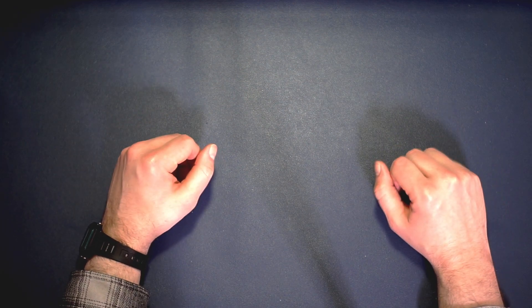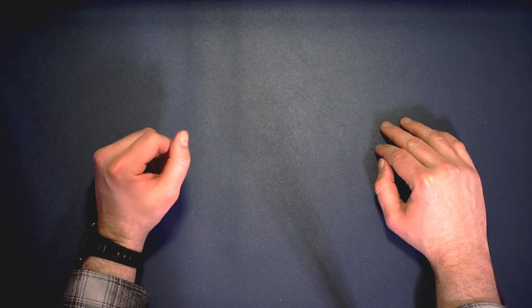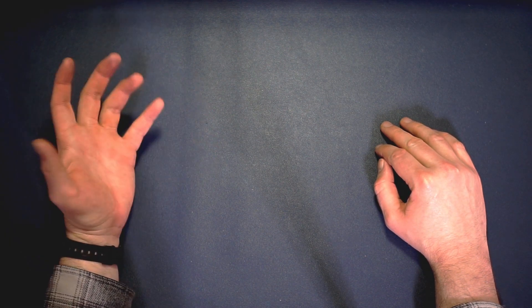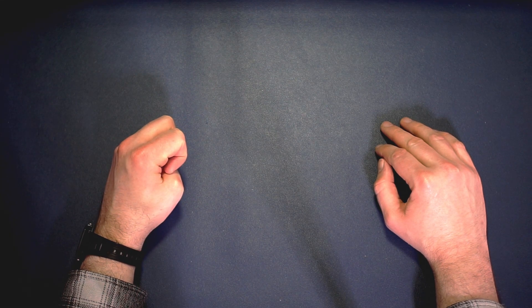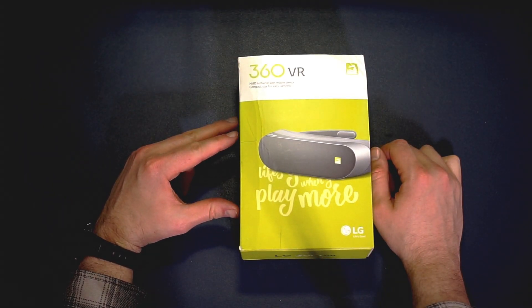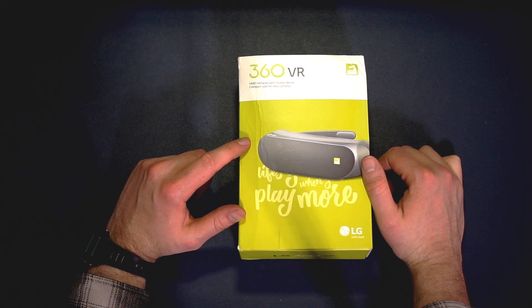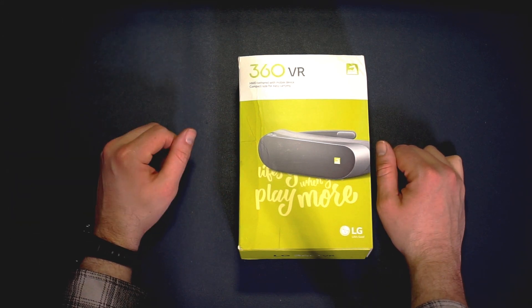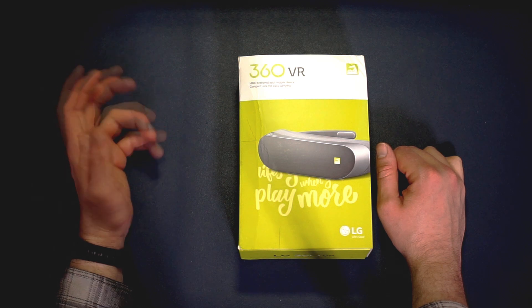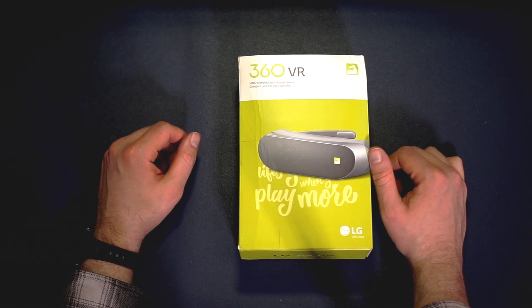Today I'm going to take a look at an old forgotten headset that most of you maybe might not know about - in many ways ahead of its time, and in other ways dead in the water on arrival. This headset is the LG 360 VR. The main aspect that's quite ahead of its time is that this headset actually uses pancake lenses. This headset came out in 2016.